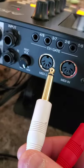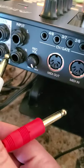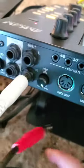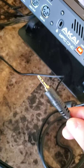The back inputs of the MPC: the white cable goes into the right and the red goes into the left. The tip goes into the phone.